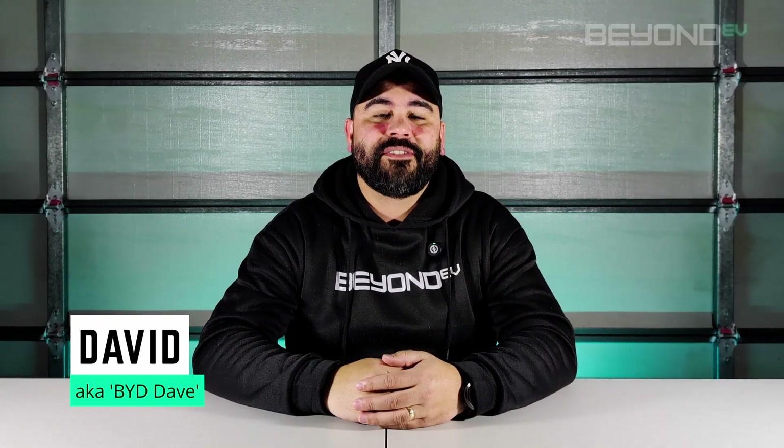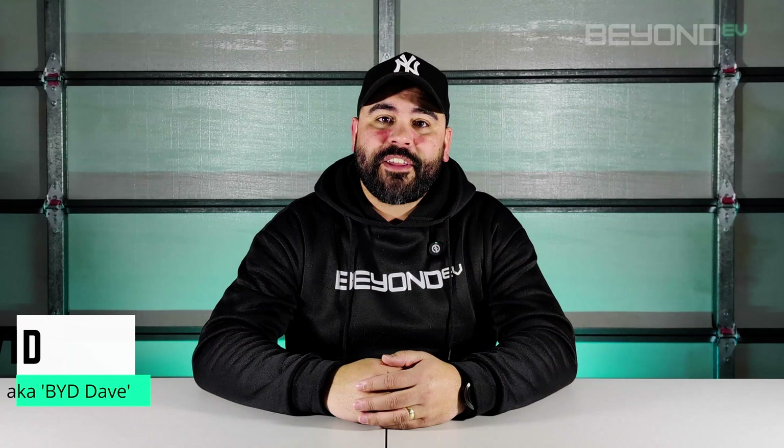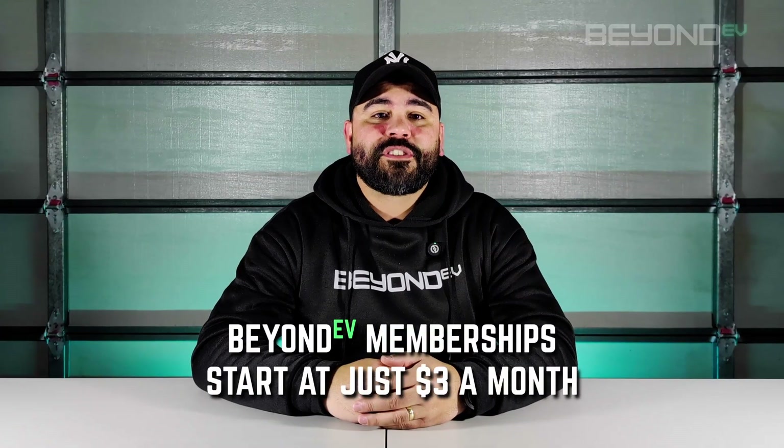David here from Beyond EV, and in this episode we're taking a technical deep dive into the mechanics of BYD's EHS transmission system. This system is the powerhouse behind distributing energy from both the battery and the engine to the wheels in BYD hybrid vehicles. Beyond EV memberships are now live, starting at just $3 a month, so if you want to support the channel, click the join button below for more info.